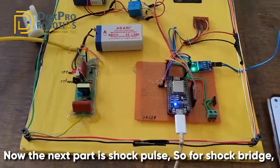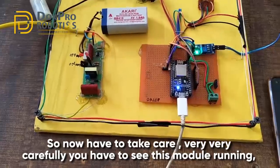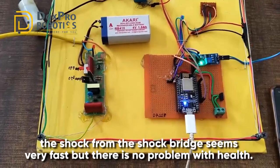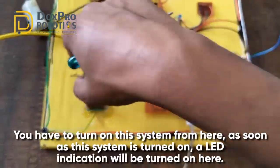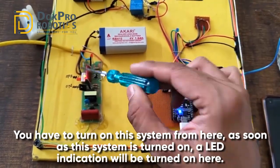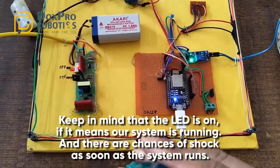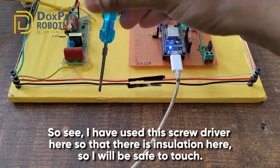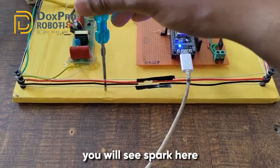Now the next part is the shock pulse demonstration. We have connected a battery here and this is its circuit. You have to handle it very carefully. As soon as this system is turned on, an LED indication will turn on here. Keep in mind that if the LED is on, our system is running and there are chances of shock. I have used a screwdriver here that has insulation so I will be safe to touch. As soon as we touch it you will see the spark.